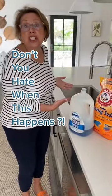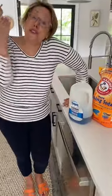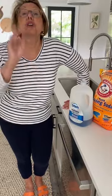Oh no! I have a sink full of dirty dishes and no dishwashing detergent. If you don't want to do it by hand — I don't want to — try this.